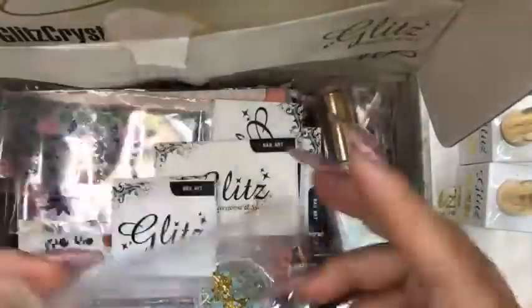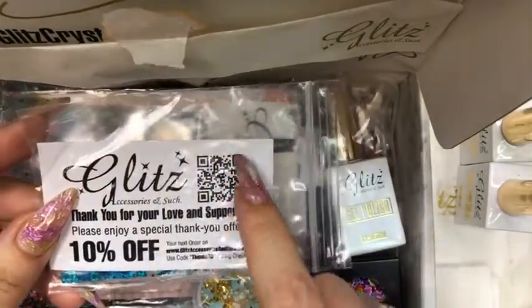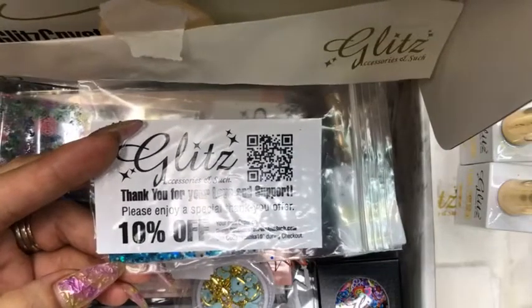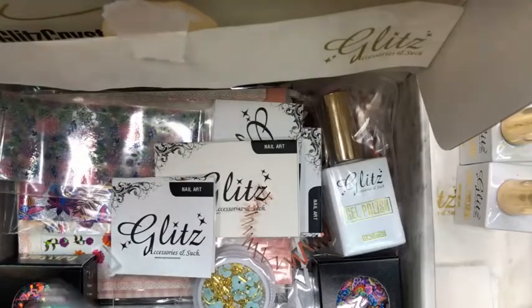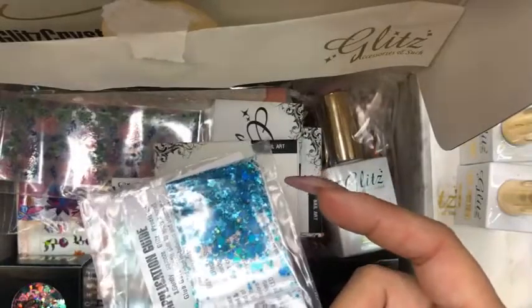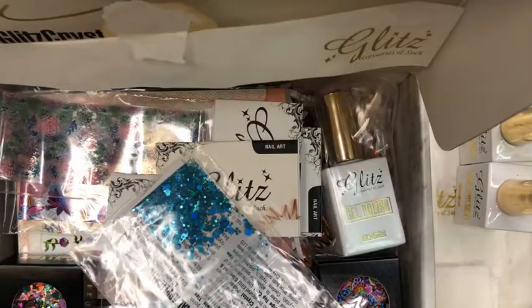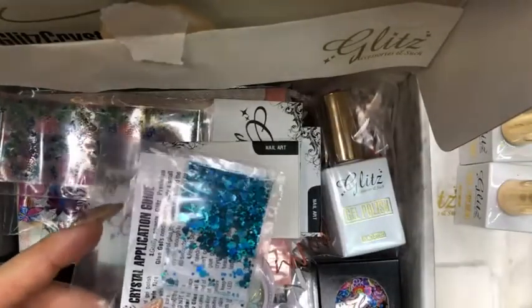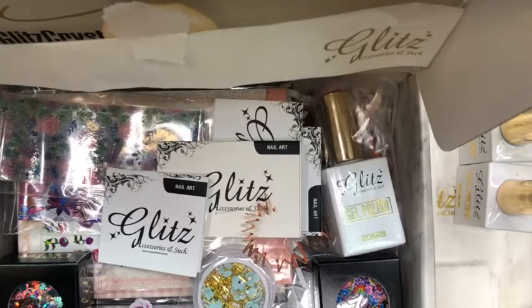You always have a special gift from Glitz, and there's also a QR code you can scan directly to our company. We always send a special thanks — there's a 10% off coupon code. I usually keep a lot of my glitters separately by colors, because there are so many colors of glitters that Glitz sends.